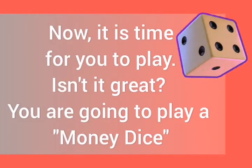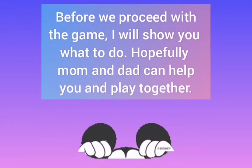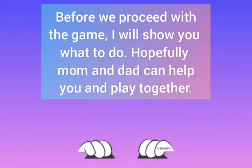Now it is time for you to play — isn't it great? You are going to play a money dice. Before we proceed with the game, I will show you what to do. Hopefully mom and dad can help you and play together.